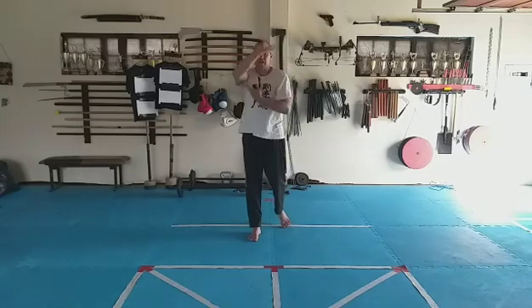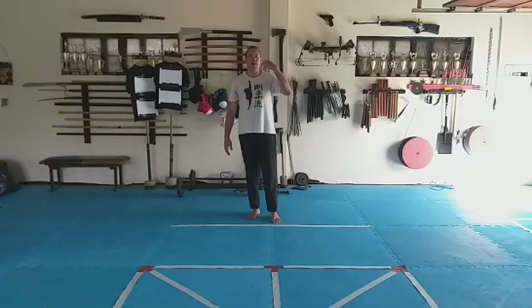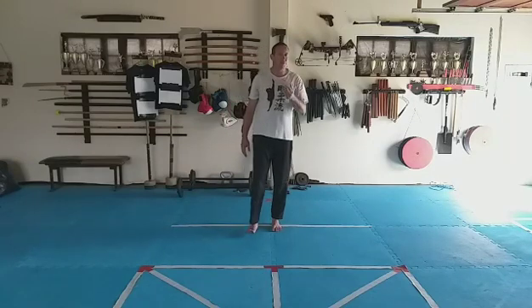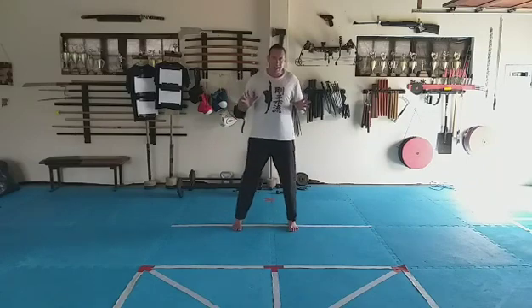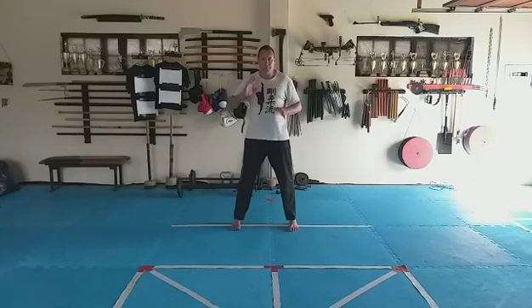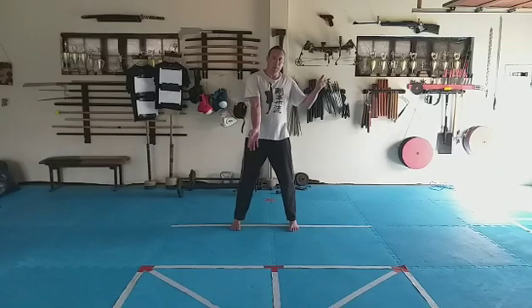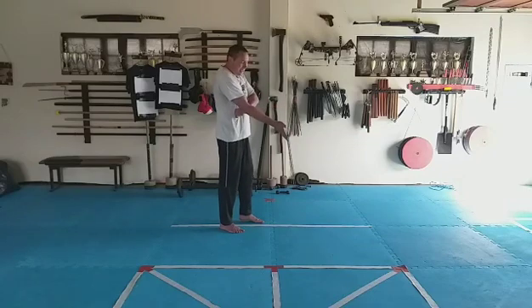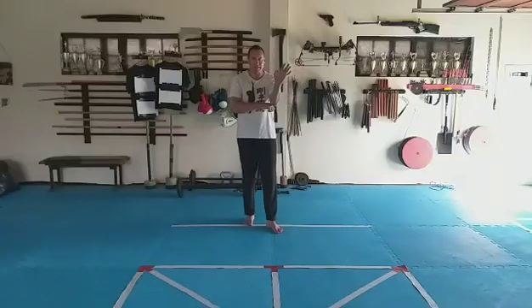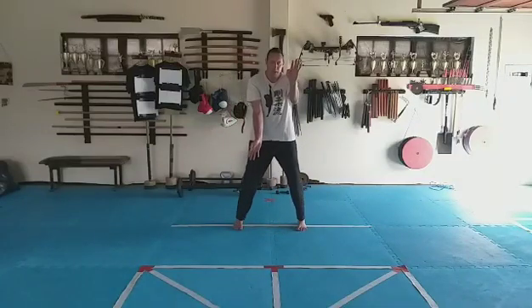Our next block is torochi, and we're going to do this in nekoashidachi — cat stance — because it really fits the cat stance movement. Let's first look at the block itself. Standing shoulder-width: this side's arm (left arm, or my right arm) goes down, opposite arm up. The bottom arm presses away from the body — one fist distance — top arm also one fist away. Hands in the same vertical plane.